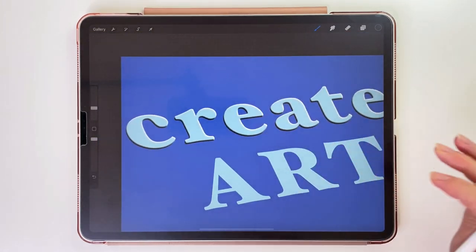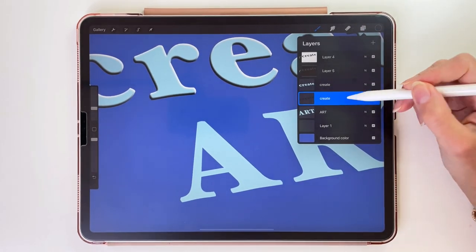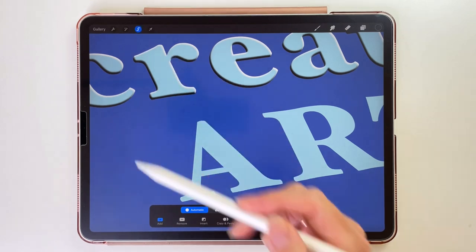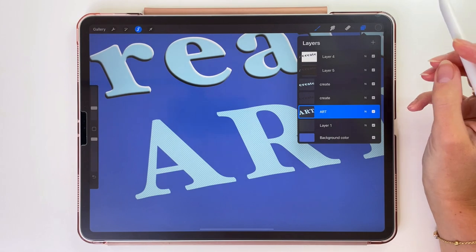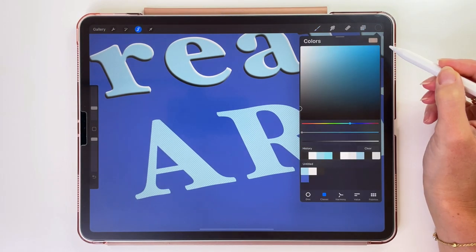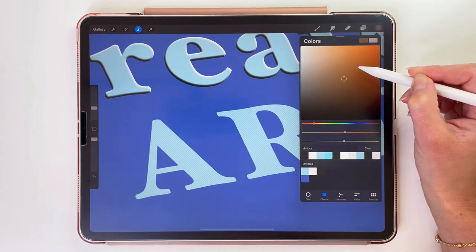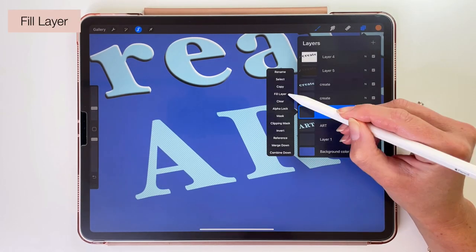Now we are going to make the word Art look like it's debossed. This process is a little bit more complicated, but I hope I can explain it well. To make this text debossed, we are going to emboss the outside of it. To do that, let's use the Selection tool and select everything outside of this text. We are going to create a new layer and pick a contrasting color — maybe this orange color — so it's easier to see what we are doing.